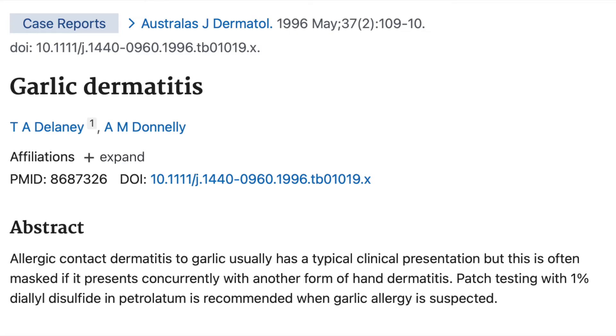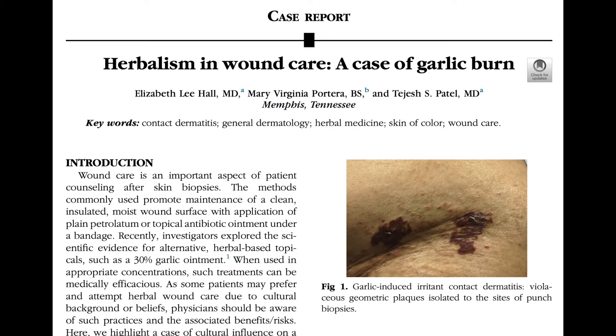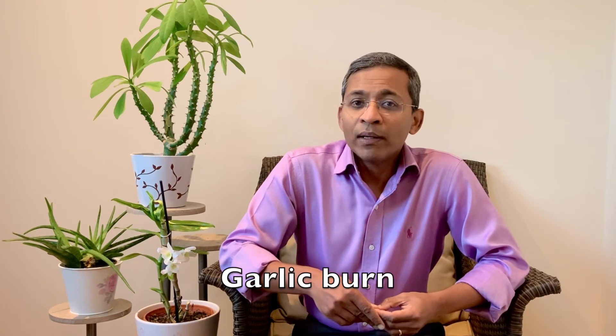In another review article in the late 90s, the authors suggest that patch testing with 1% dialyldisulfide is preferable. A recent article in the American Academy of Dermatology Journal looked at how garlic can induce a reaction similar to a burn. This patient had tried using it as a herbal remedy to treat surgical wounds. As it was applied raw on the surgical site, it caused a significant irritant reaction, which was probably an irritant contact eczema. The authors mentioned that garlic use on the skin was common in Spanish homes, a remedy colloquially called garlic burn.